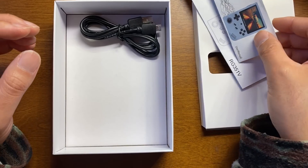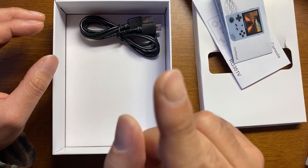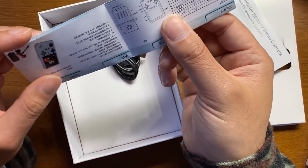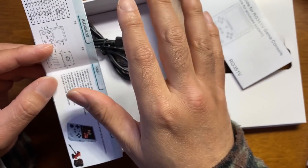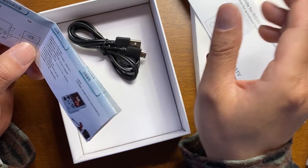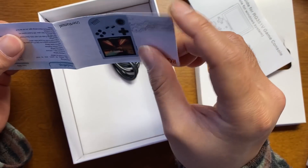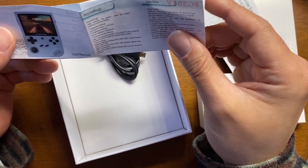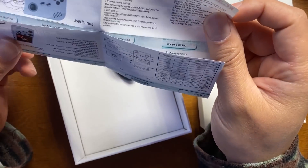こっちはショートカットの説明書ですね。中国語と英語の説明書になってます。前の351Mからアンバーに多分同じOS入れてるんだと思うんですけども、かなり安定してるものが入ってるのでショートカットとかは見ておいた方がいいかも。今までは元々のOSの安定度が悪かったから別の新しいOSを入れてたので当てにならないという感じでしたが、多分もう351Mと同じやつ入れてると思います。